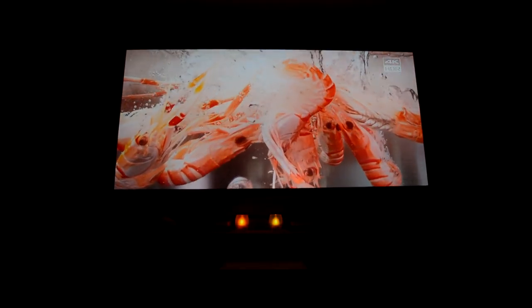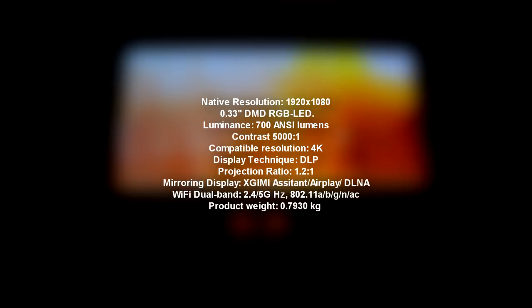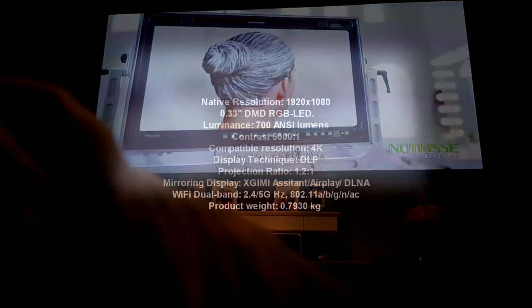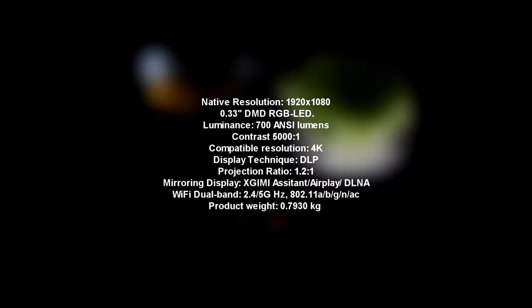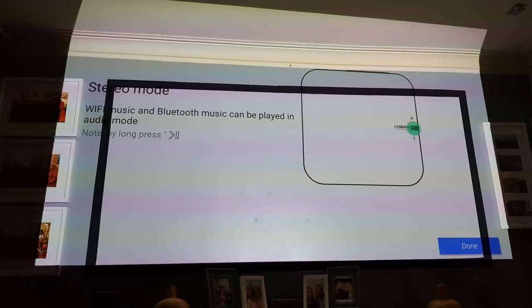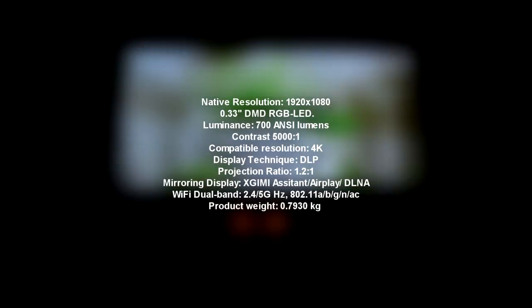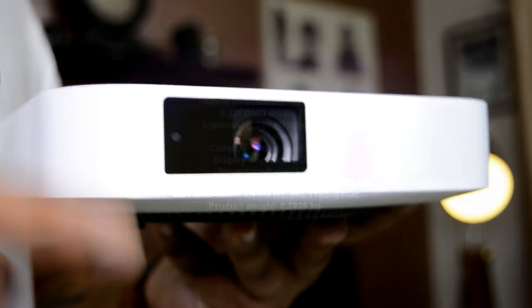Let me tell you about the important facts and figures. Native resolution is 1920 by 1080p. The DMD is 0.33 as opposed to the usual 0.45. Luminance is 700 ANSI lumens. Contrast ratio is 5000 to 1. Compatible resolution can interpret a 4K signal — but it is not native 4K. Display technique is DLP. Projection ratio is 1.2 to 1. It supports both AirPlay and DLNA mirroring for Android and iOS. Dual-band Wi-Fi is also included, and the Z6 weighs under 0.800 kilograms, making it one of the lightest projectors in its class.